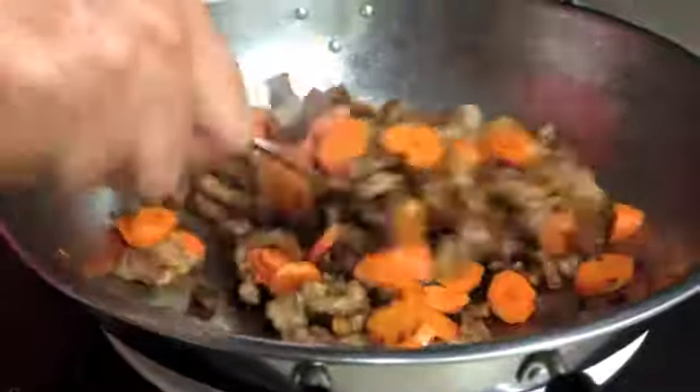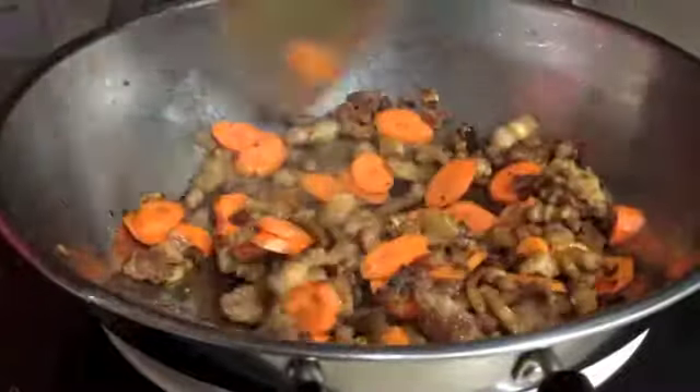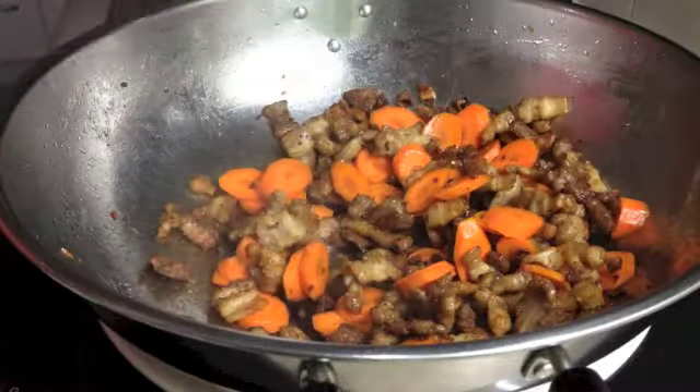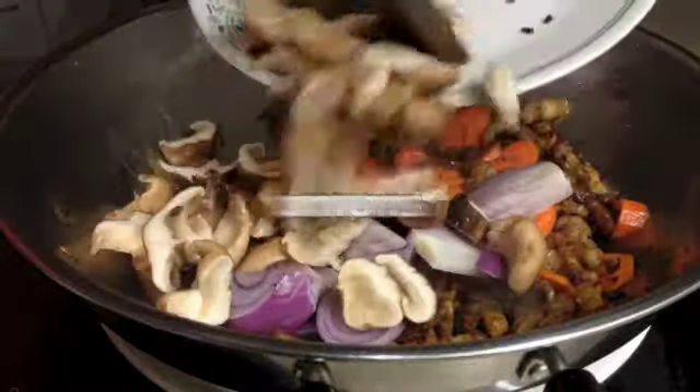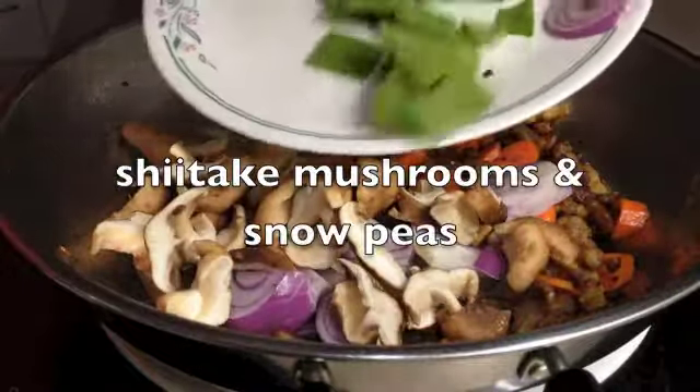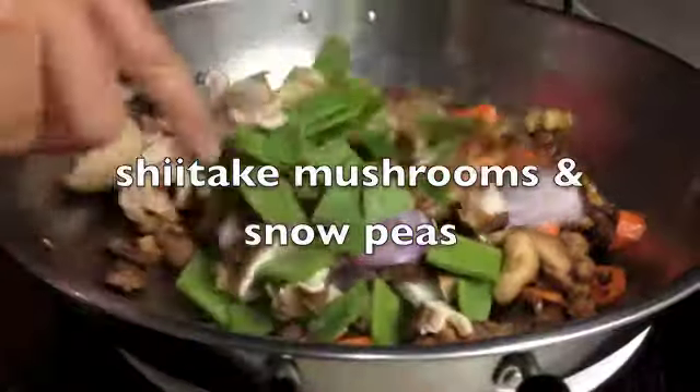After a couple of minutes our carrots have just started to glaze a little and cook. We're going to send in our onions, our shiitake mushrooms and our snow peas — just washed and cut into pieces.